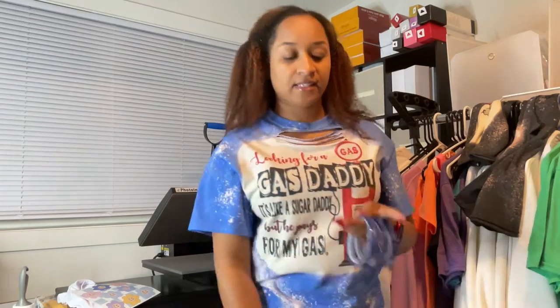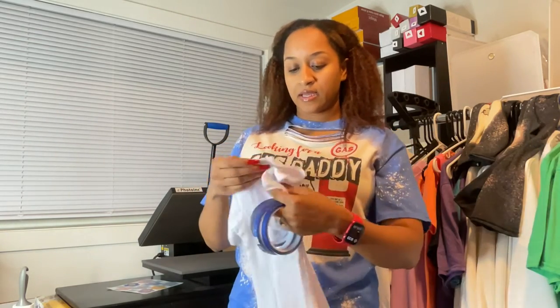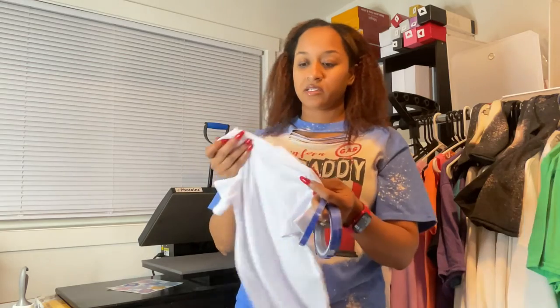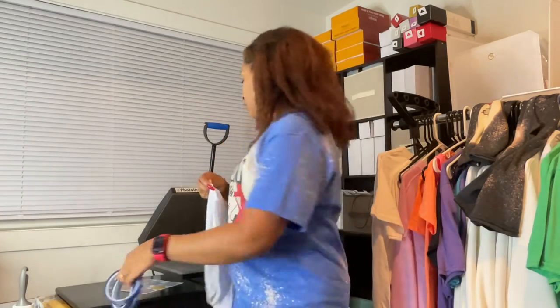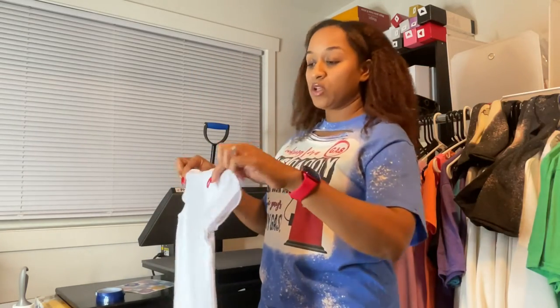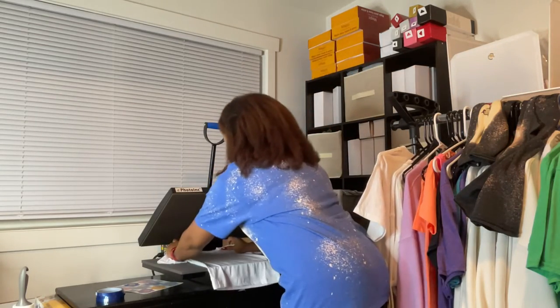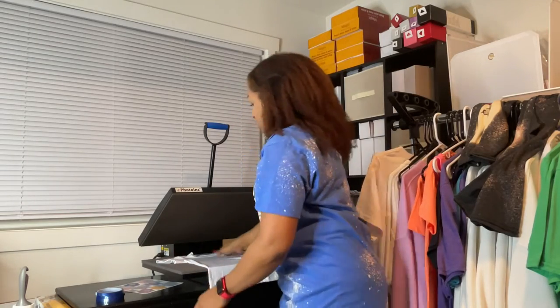I'm going to give it a try tonight. To see if it works, I'll be pressing on a white shirt. I chose white because my purpose for using the tape is to avoid marks on white colored items. This is a Cricut shirt — it's a kid shirt, a 3T. I'm going to press an image on here and try out the tape. My heat press is set at 400 degrees.